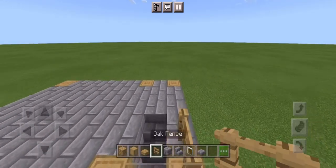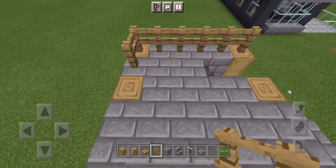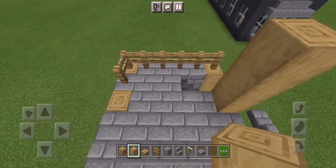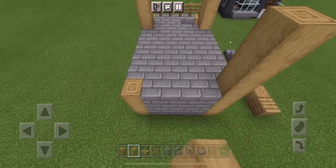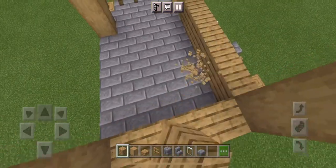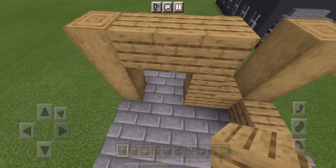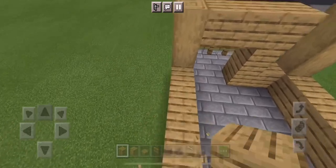Now let's get up to the top part. First thing we want to do is put fencing on this outer layer, but don't let it go into the log — that will be where our wall is. Build up three on these four logs and then start connecting those with oak wood planks. Leave two blocks here — these will be your doorways — and now just finish connecting that.